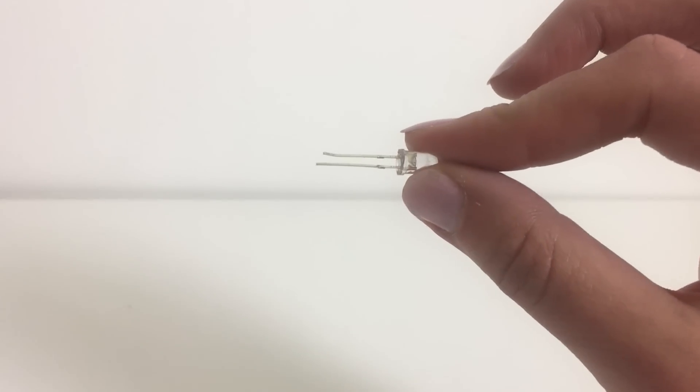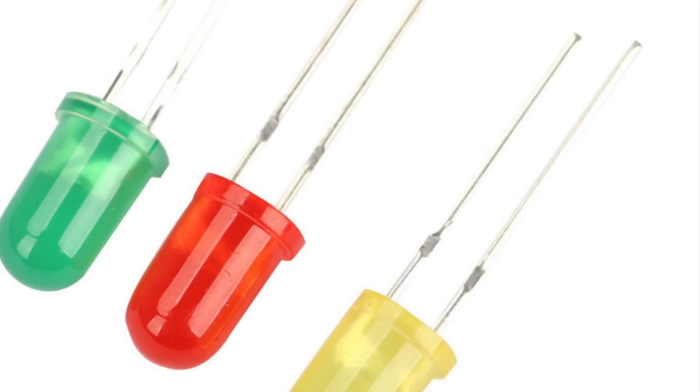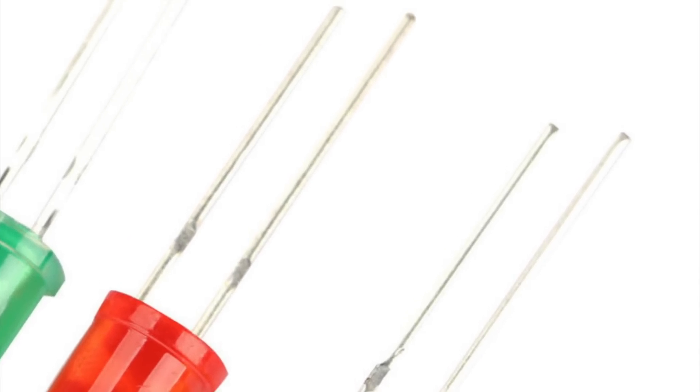The most basic LEDs, and the best place for beginners to start, are two-pin LEDs. These LEDs have two pins, or wires. The longer wire is the positive side, known as the anode, and the other side is the negative, or the cathode.